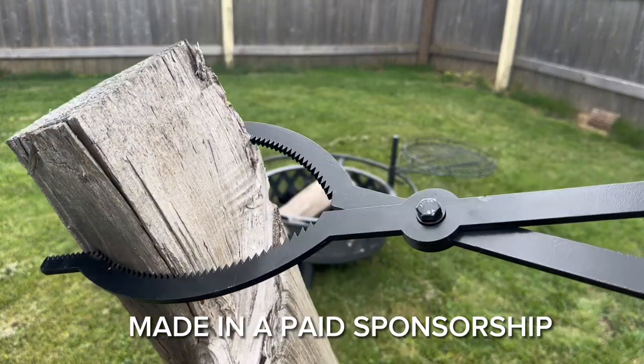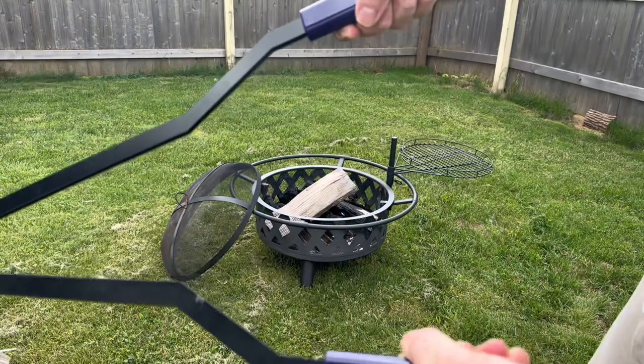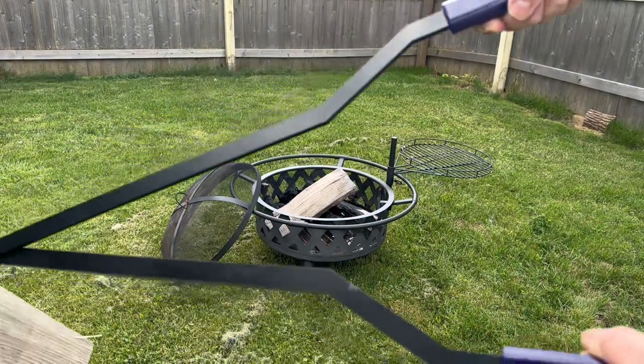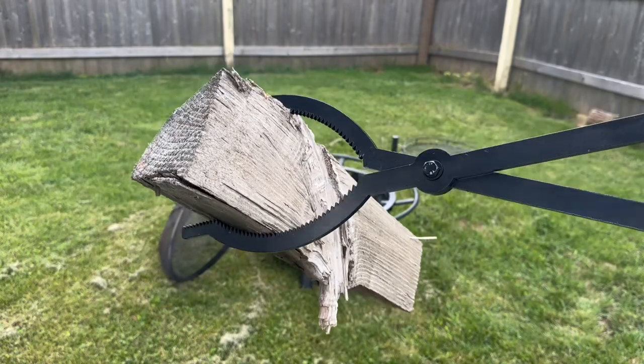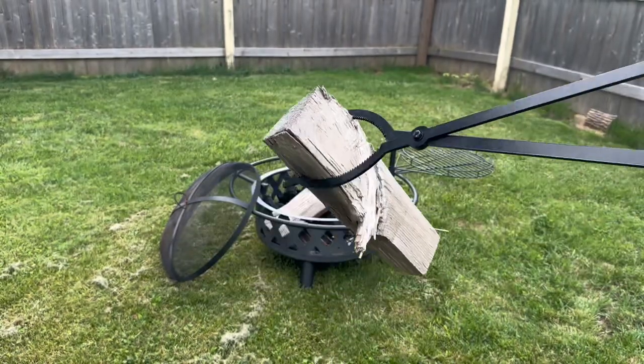The CKLT heavy-duty fire tongs are a standout tool designed to make handling firewood safe and effortless. The highlight of these tongs is their scissor shape and serrated edges resembling a claw. This unique design provides a secure and strong grip on the logs.